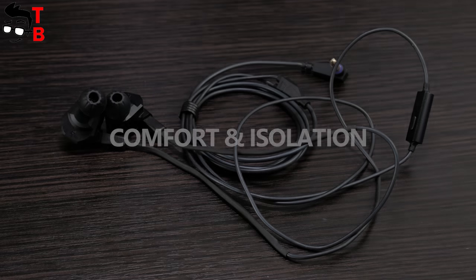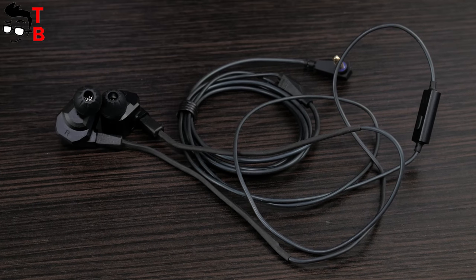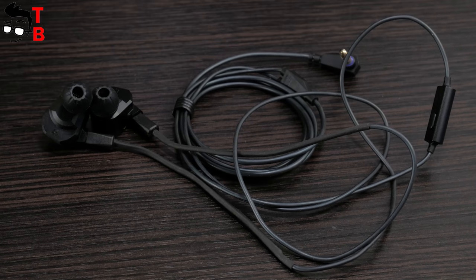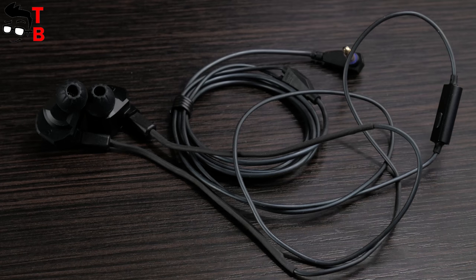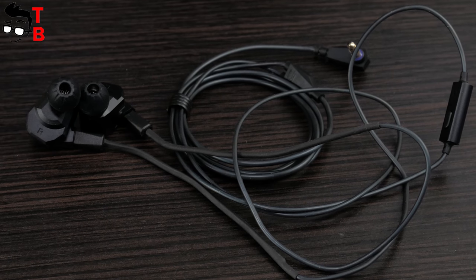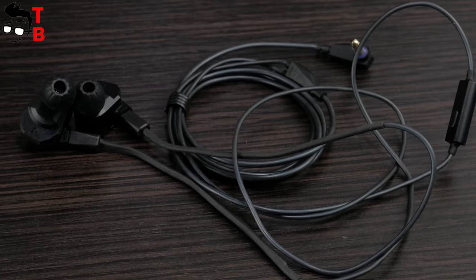The new earphones have an angular design and a pretty big body, so they are not very comfortable to use. You need to choose the best earbuds to use them more comfortably. As for isolation, it is average. The device has a semi-open design, so the earphones don't isolate as well as the ZS3, for example. Of course, street noise will not stop you from listening to music, but some sound can be heard.